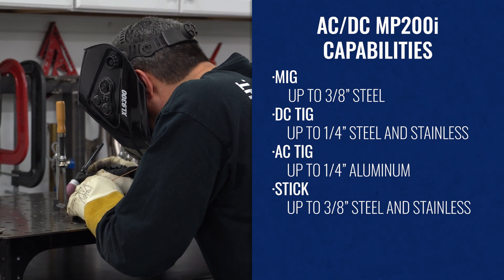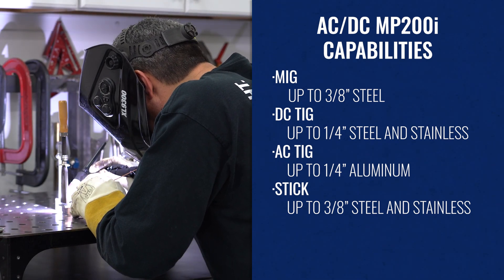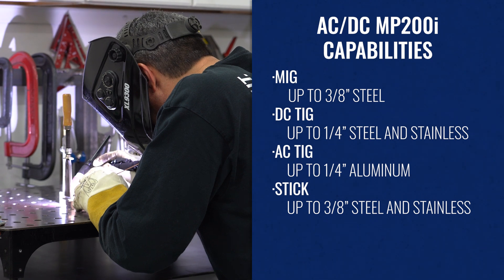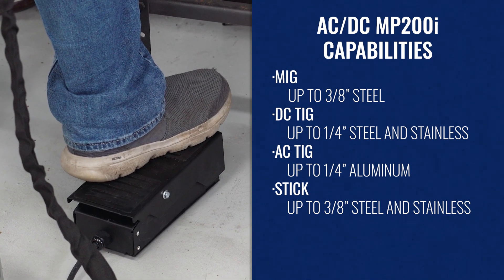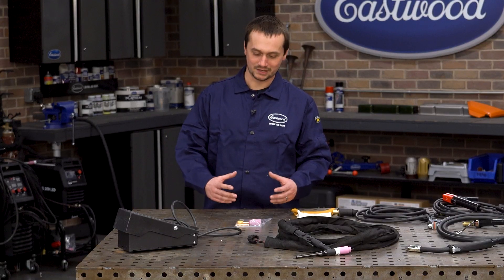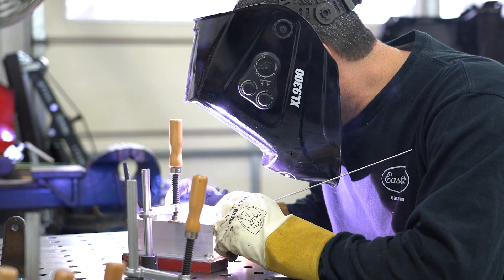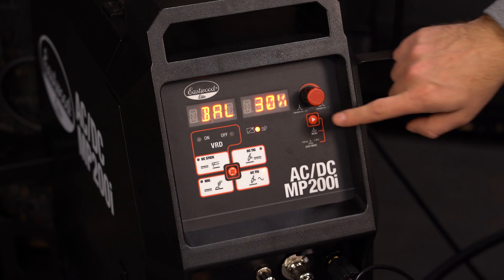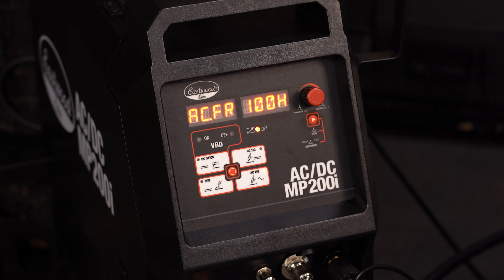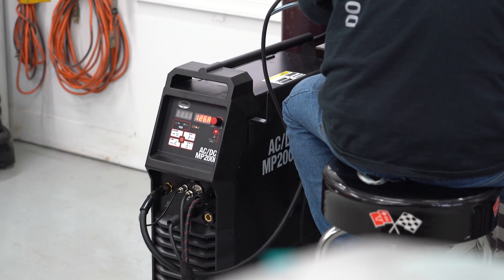Now TIG — think of this like our TIG 200 LCD. The high frequency start means you don't have to dip your tungsten to get everything started. The foot pedal means you've got precise amperage control, so as you're welding, especially aluminum, you're going to have to come down on your heat as the material gets warm. It's got AC balance adjustment, AC frequency adjustment, and pulse. Does everything DC, does everything AC. You can also adjust your post flow. Basically all the features you need in a professional TIG welder, this has got it.